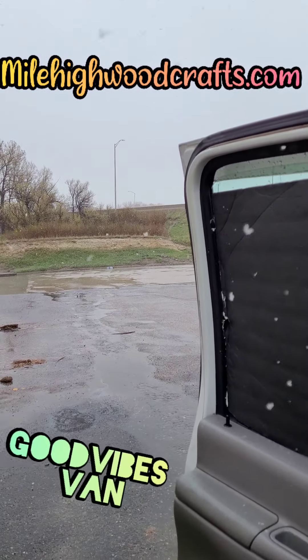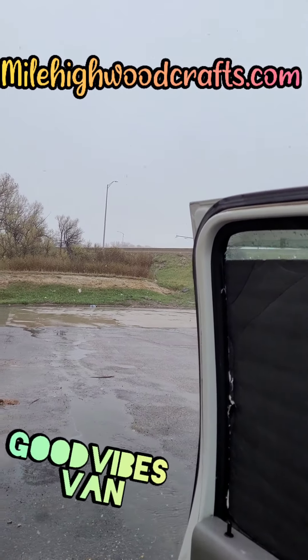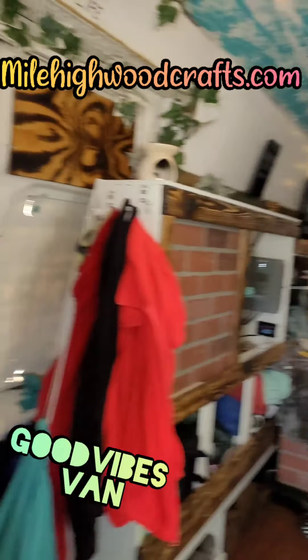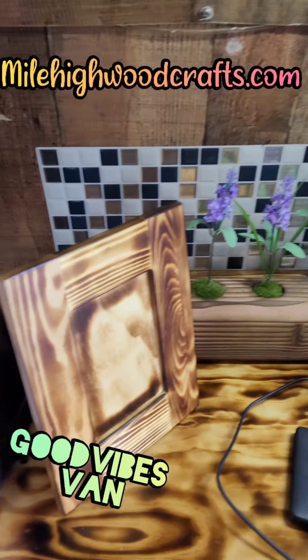What's up, good guys and girls! Welcome back to Mile-High Woodcrafts and Good Vibes. As you can see, it's the middle of May and it's snowing outside — so let's come on back inside and show you what we've been working on.